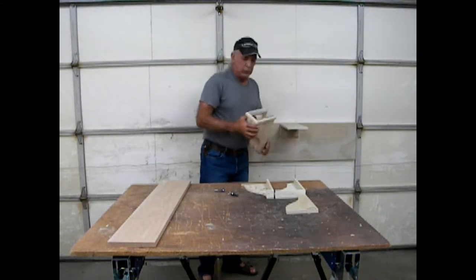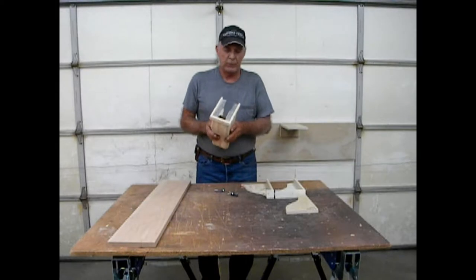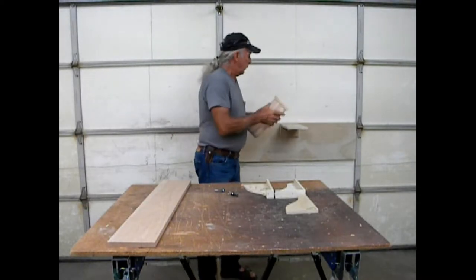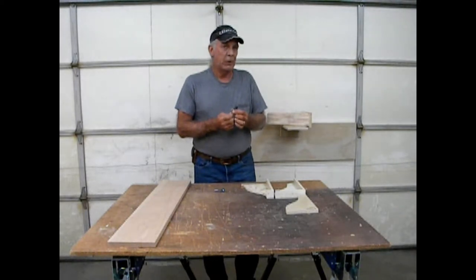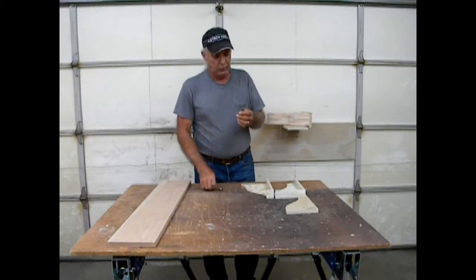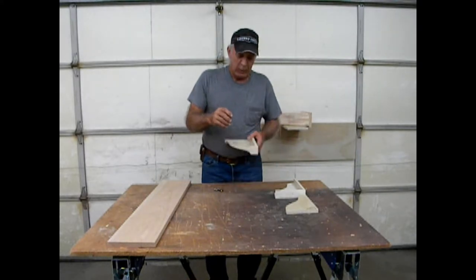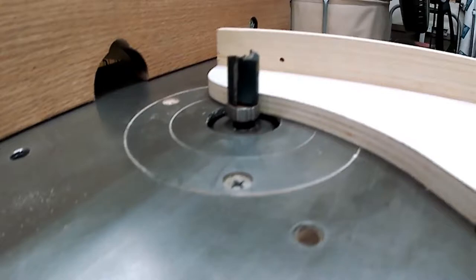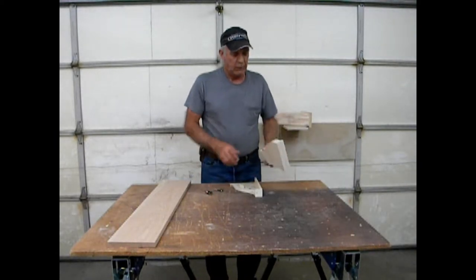Today I'm going to show you how we create this interior space on my shaper table — and if you have a router table, it's the same technique. We're going to use what's called a flush-cutting router bit. There's a bearing either below or above the bit. We'll use this three-quarter inch flush cut bit, and when it's mounted in my shaper table I set the bearing height to ride along my template, and the cutter will cut the profile of the corbel we want.